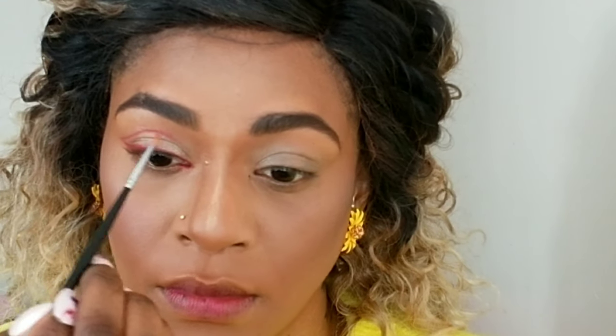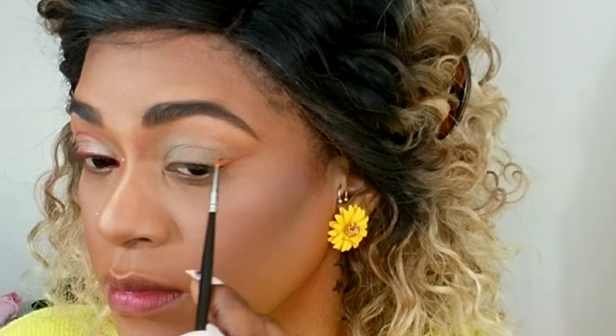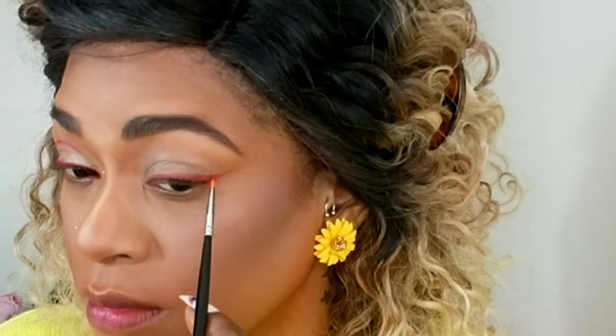I'm lifting my eyebrow up slightly when I have the shape I want and I'm neatening and perfecting the line even more. This takes time but it's worth it in the end. Here I'm doing it on my other eye so you can see what I did on the first eye — I first draw where I want it to be and then I fill that in.